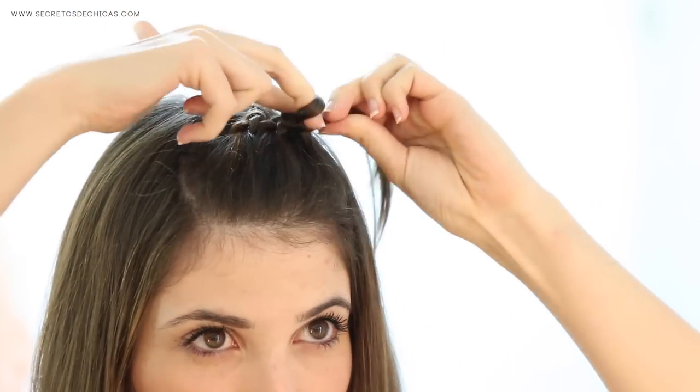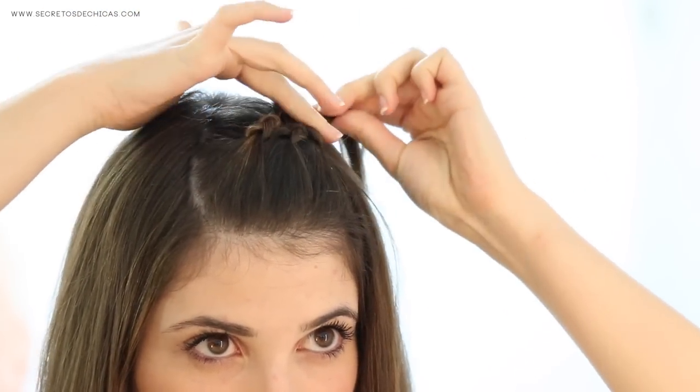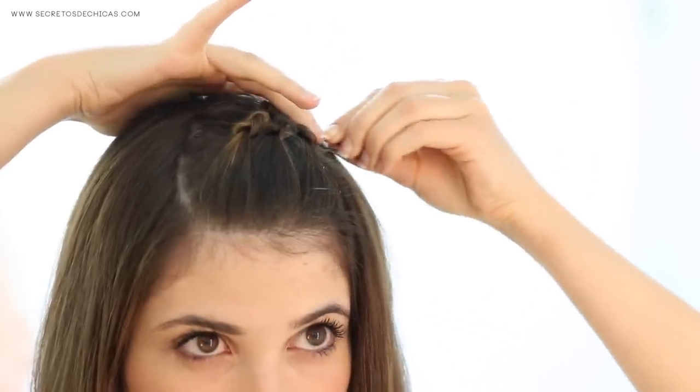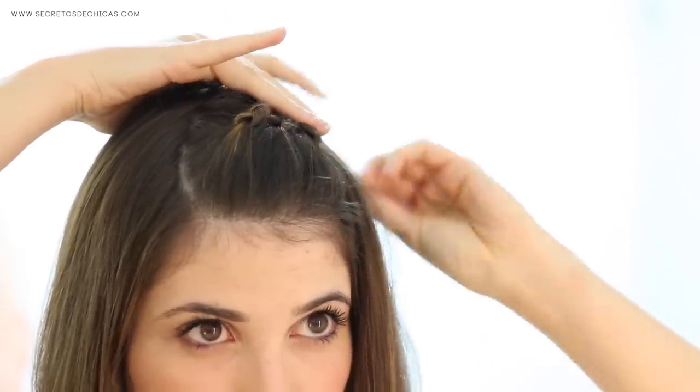Next up you'll want to do a third knot following the same steps as before. Take a hairpin, secure that knot in place, and that's it — you're done.